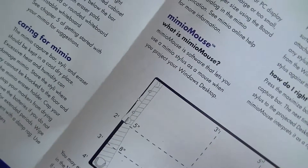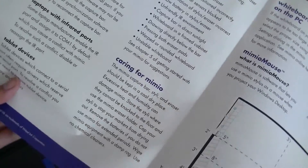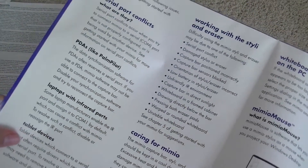It tells you how to use the Mimio mouse — kind of an interesting name — and all these little accessories, how to use your PDA with it, how to care for it, how to extend the battery life, and such.